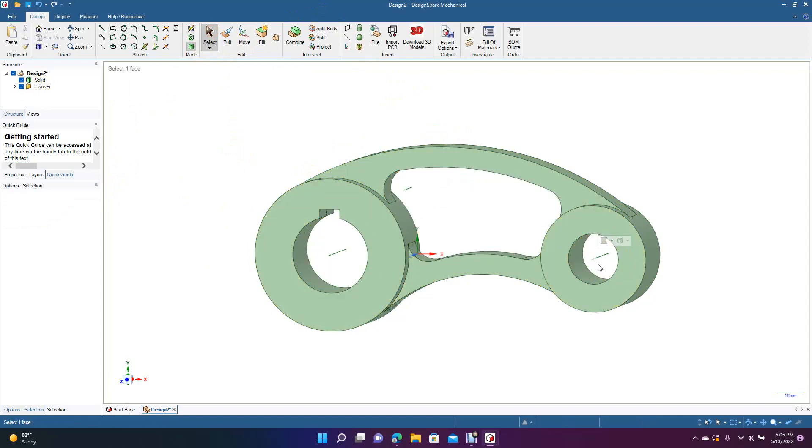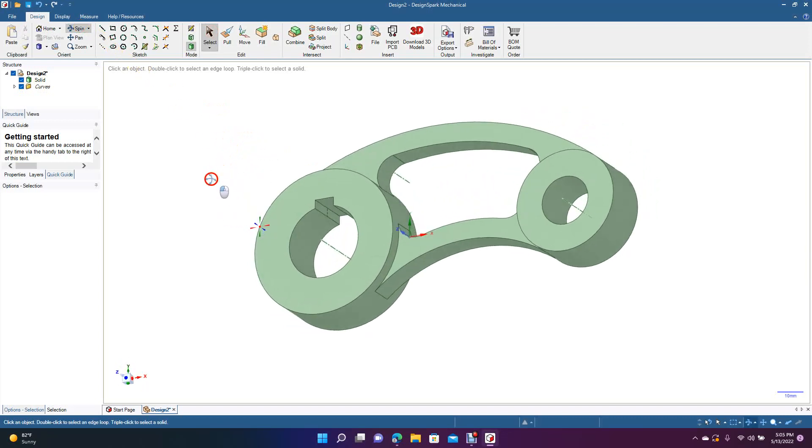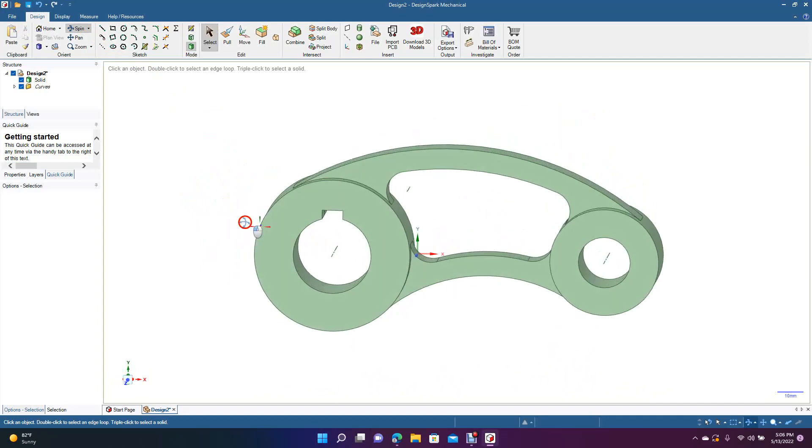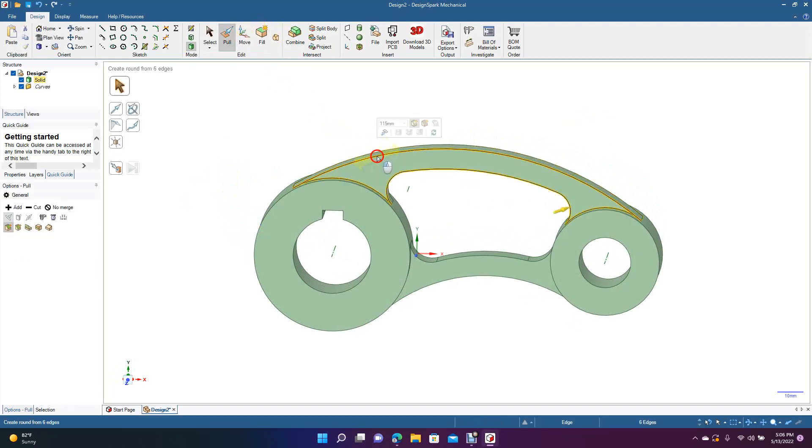Get rid of this piece inside — we don't need these inside pieces. Delete. As for fillets, I think I'll do the handle for sure. Triple-click to select everything and put a 0.5 fillet on there. Triple-click and type 0.5. Put a 1mm fillet here and a 1mm fillet there. Leave these without a fillet.